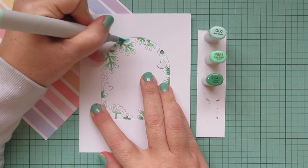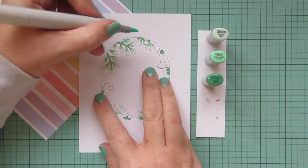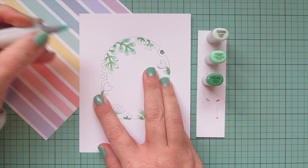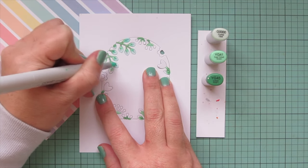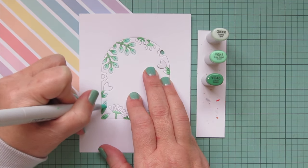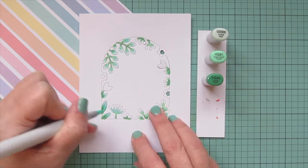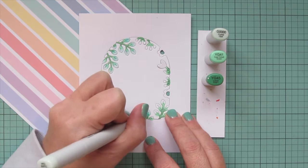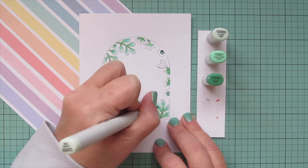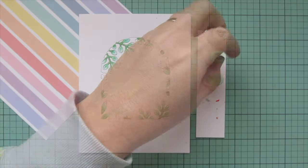I realized I needed a third shade on some leaves because there was so much surface area that two markers wouldn't cover it while still keeping dimension. I brought in G000 — at first I tried a slightly different shade but it was too blue-toned, so G000 worked much better as it's paler and blended nicely with YG41. This also keeps the leaves really nice and pale, which I wanted so the focus stays on the colored images while the Secret Garden window provides just a little embellishment framing the scene.